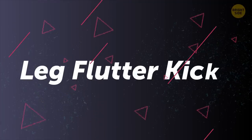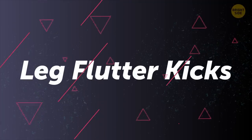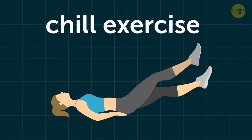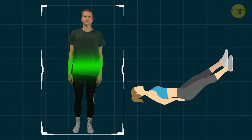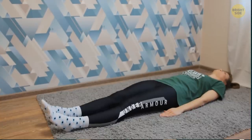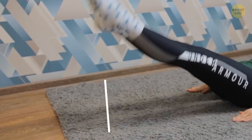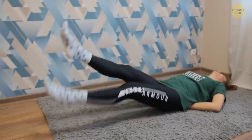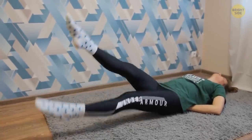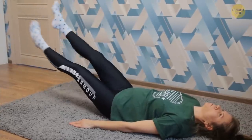Time to relax with leg flutter kicks. This is a chill exercise in terms of intensity — it'll help you get a slimmer waist, but you need to keep your core engaged the entire time. Keep your back straight on the ground, extend your legs, and lift them off the ground. Start kicking your legs up and down for 30 seconds. Another way to do it is by moving your legs on top of each other back and forth like scissors.